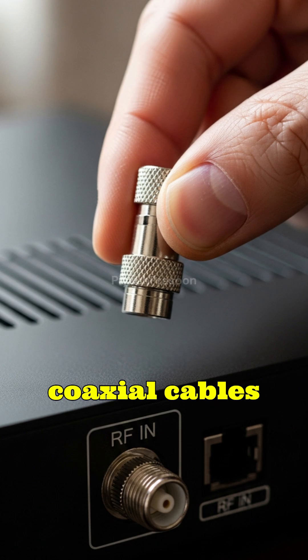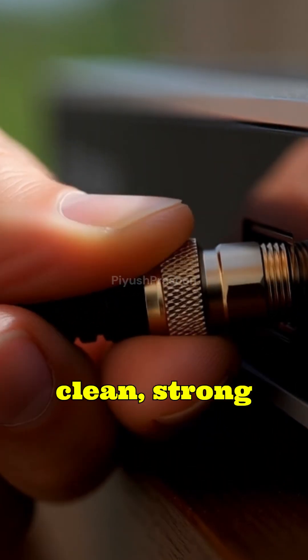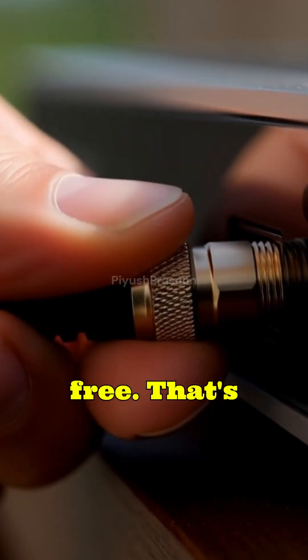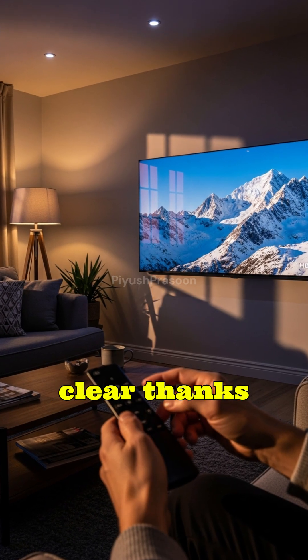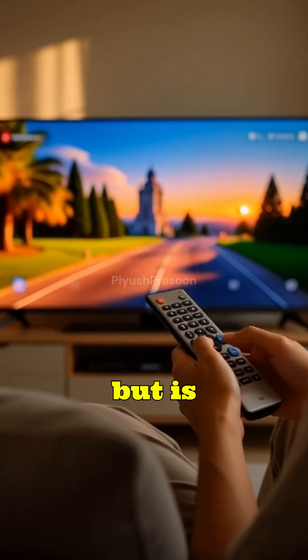In simple words, coaxial cables keep the weak satellite signal safe, clean, strong, and interference-free. That's why your favorite TV channels appear crystal clear, thanks to a cable design that looks simple but is scientifically brilliant.